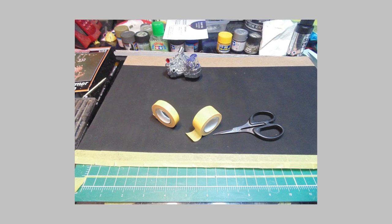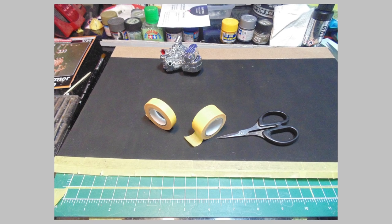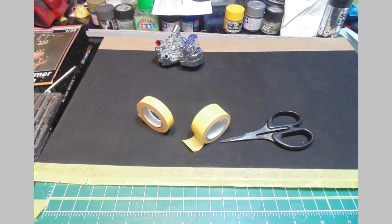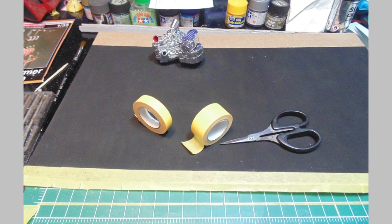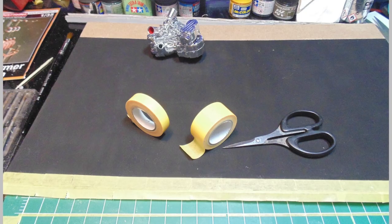While the rims are setting up, I'll turn my attention back to the little street diorama. There's nothing complicated about this — in fact, the rougher looking the better. Mr. Primer 1000 has just the right tone for the sidewalk curb. Tamiya Flat Black does a super nice job as a base for the road.